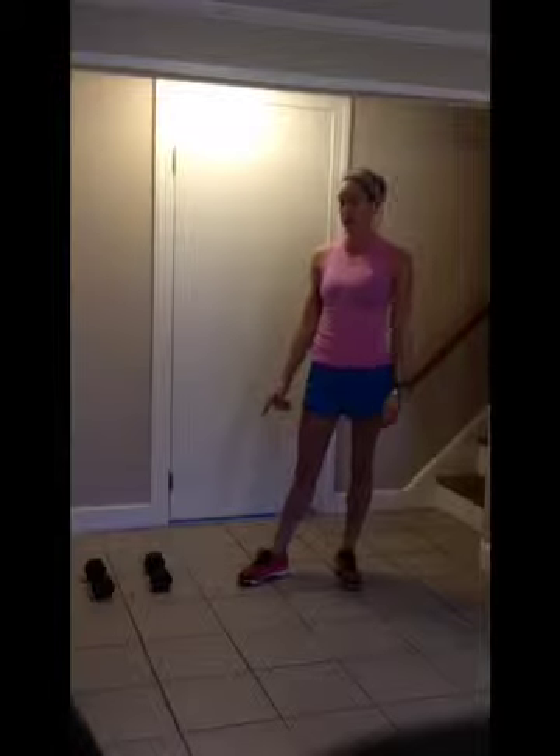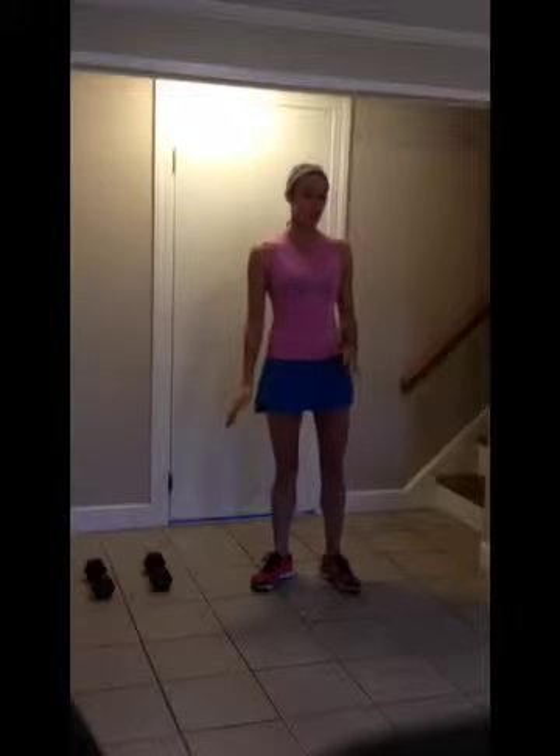Hey everyone, here's day two of our five day challenge. You're going to need a set of light hand weights. I'm going to use ten pounds. You can use whatever weight you choose.